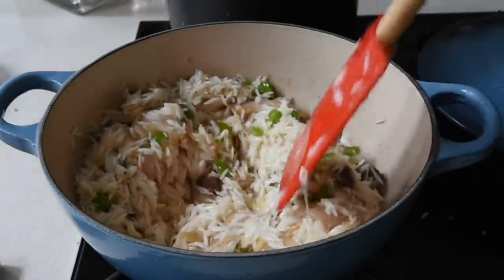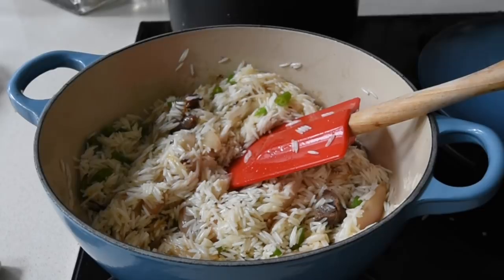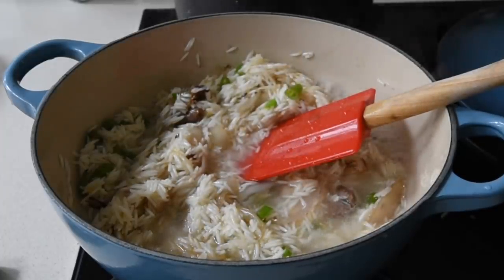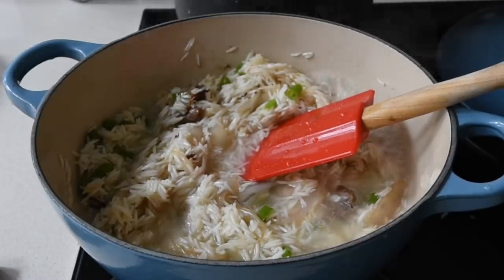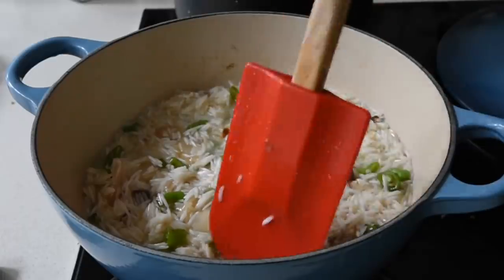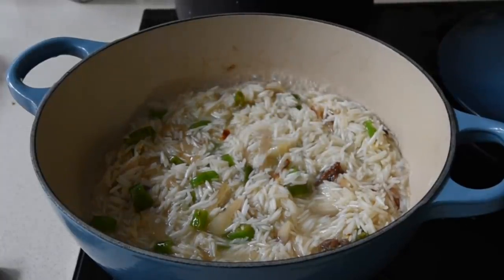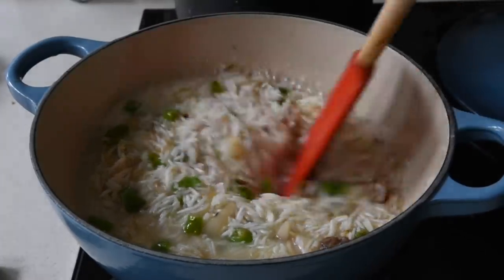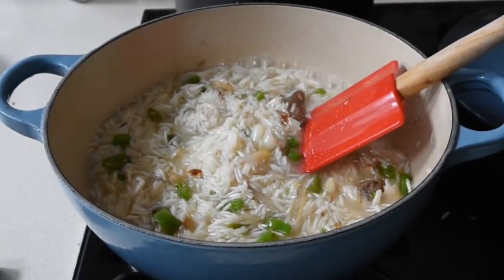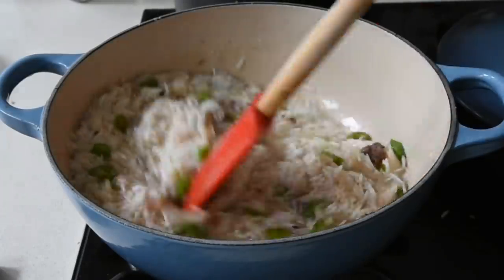I'm frying this for about 3 to 4 minutes to allow the marriage of flavors to take place. Once that's done I'm going to add my water a little at a time, making sure the infusion is working to perfection. I've mixed it to ensure every grain is covered, and I can see I need a little bit more water. I'll add a bit, taste it, and if the rice requires extra salt — which in this case it does — I'll add the required amount. Always taste the liquid at this stage and add salt to taste.